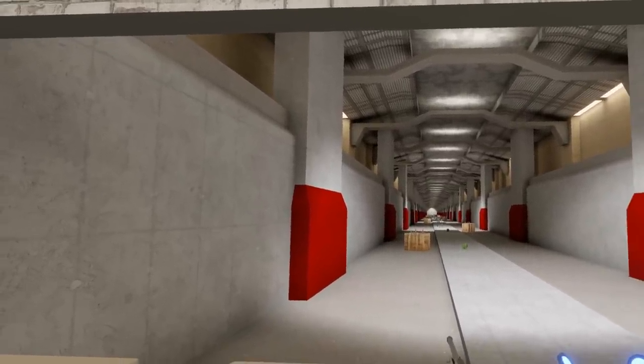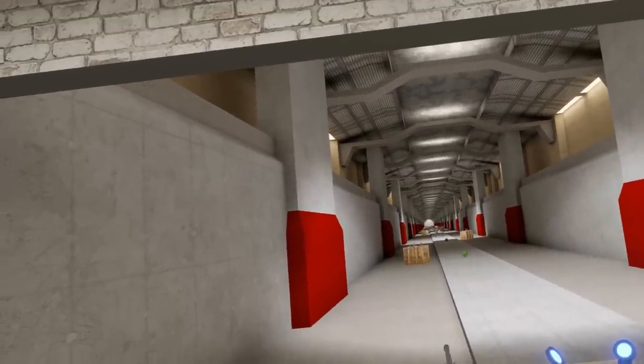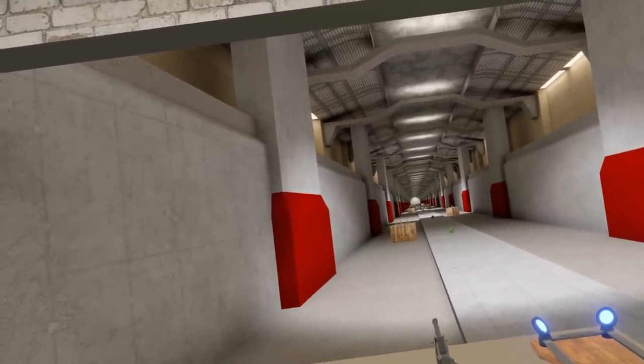Greetings! Welcome to the devlog for Alpha 3 of update 94 of Hot Dogs, Horseshoes, and Hand Grenades. We're going to start, as always, with a quick sound check.